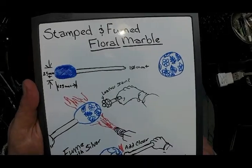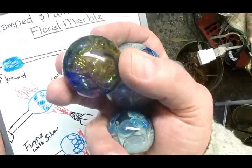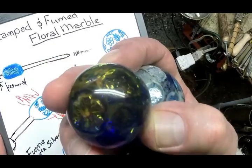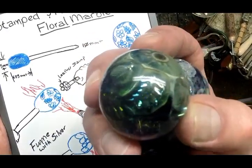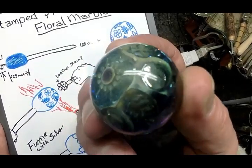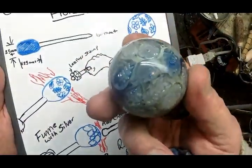Welcome back! Today let's do a new project. I'm gearing up for marble season in northern California, so today let's work on some fumed and stamped marbles. These are very simple — the only color I'm using is cobalt. I'm using silver and gold fume to give that metallic multicolor sheen. In this case it's flowers and leaves, a very nice floral design stamped onto the marble.